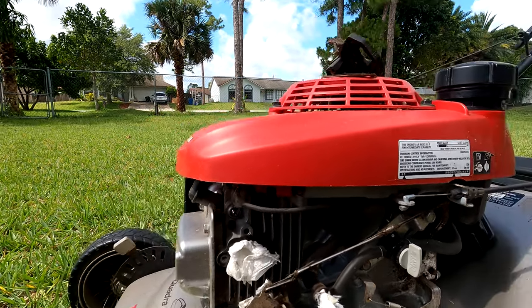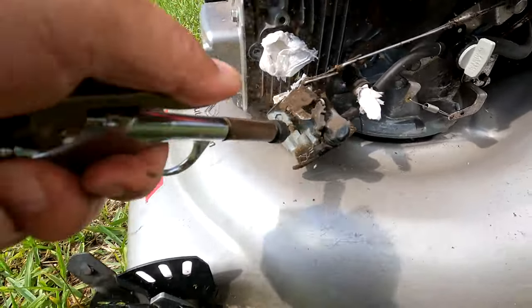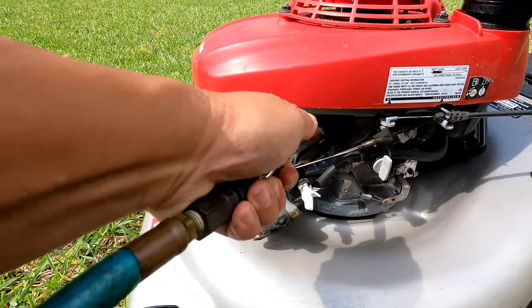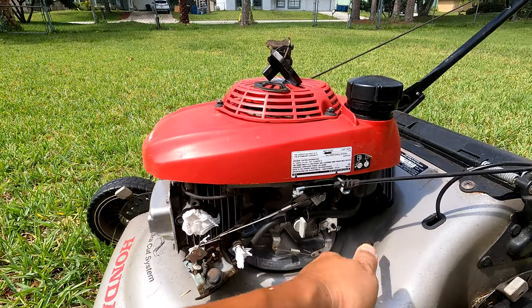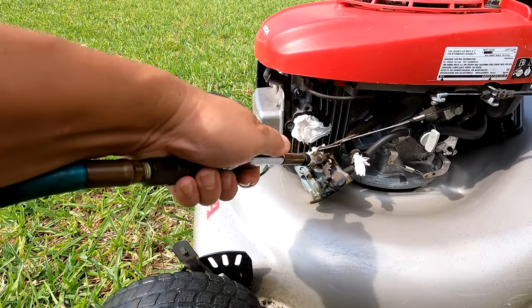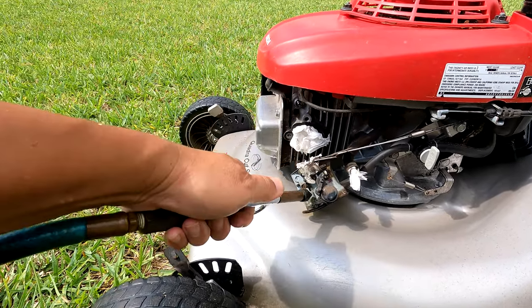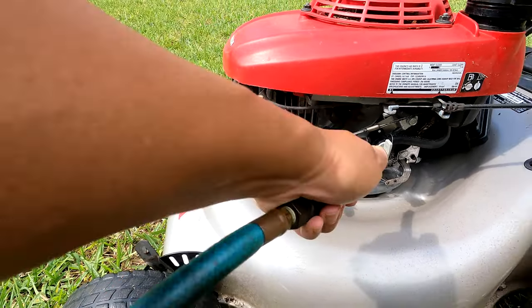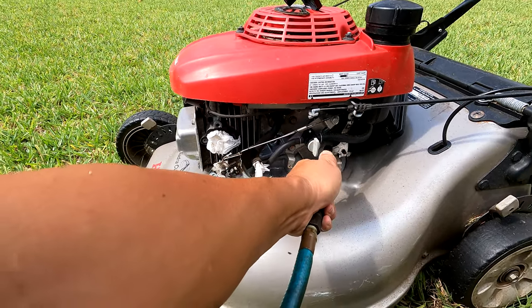So let me blow out this area. I'm going to spray it with a little bit of carburetor cleaner to see — maybe over time something has built up.